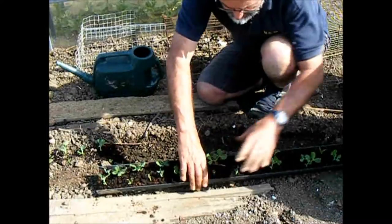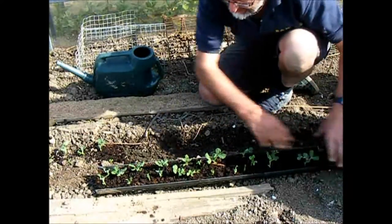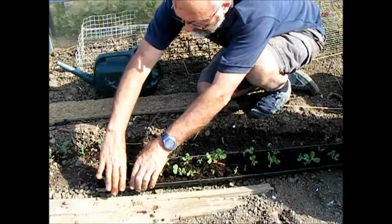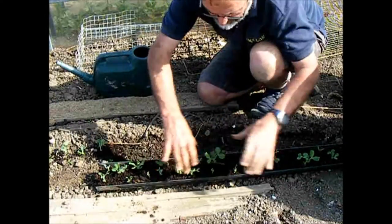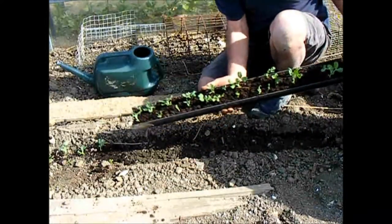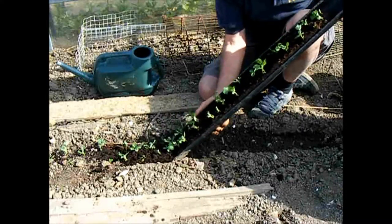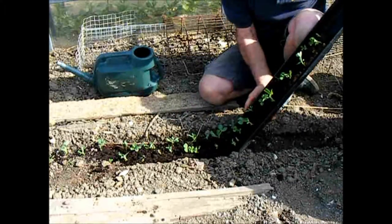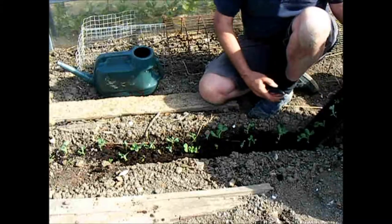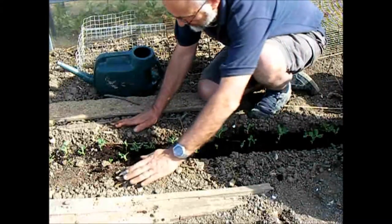So all we do is squeeze it up to make sure they're not stuck to the edge of the guttering. And then all being well, and fortune on our side, they will slide. As easy as that! Then we just tuck them in.